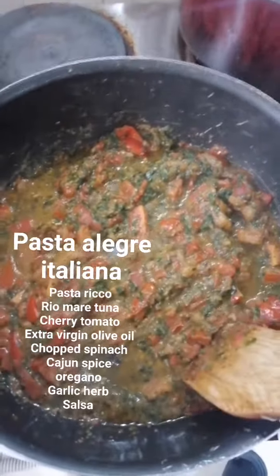These are our finished product, homemade pasta alegre d'Italiana. Happy tummy! Mm-hmm, happy tummy.